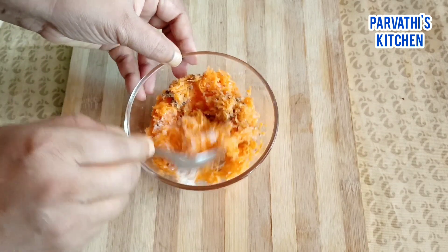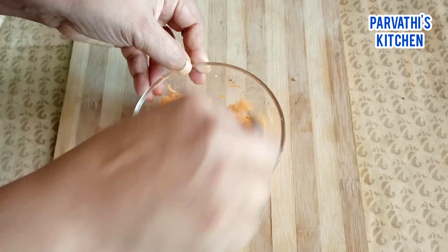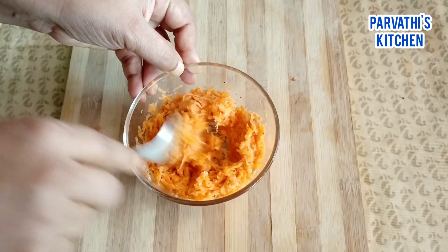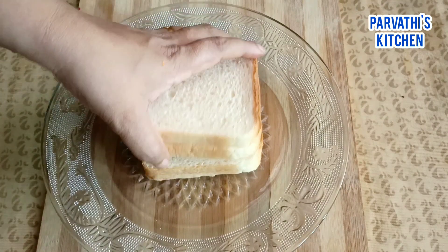We will mix it. Let's mix the carrot in the pan. Let's mix 4 slices of bread in the pan.